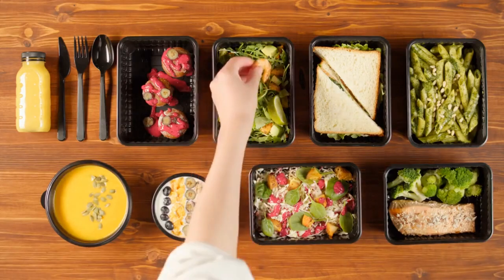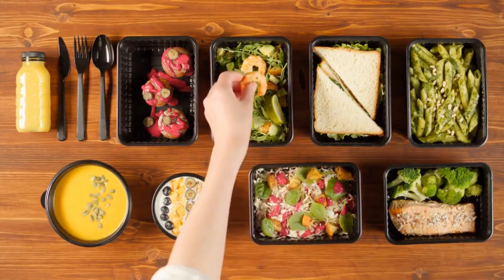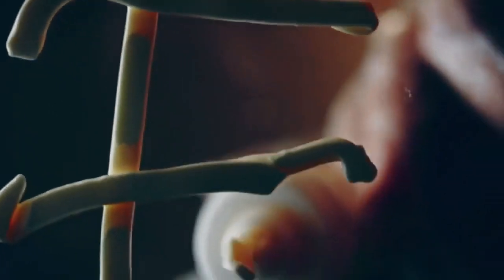Whether you're looking for a quick and easy weeknight meal or a special dish to impress your guests, Baked Fish with Herbs is a perfect choice. Join us as we take you through the step-by-step process of preparing this flavorful and satisfying dish that will delight your taste buds.